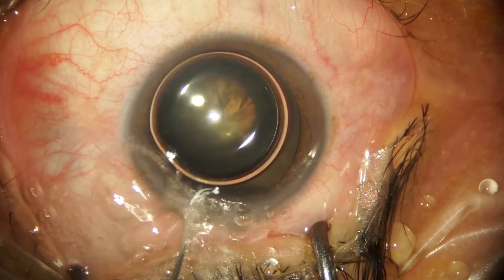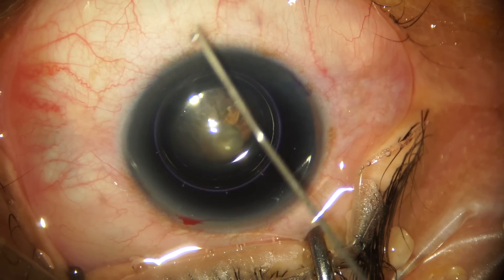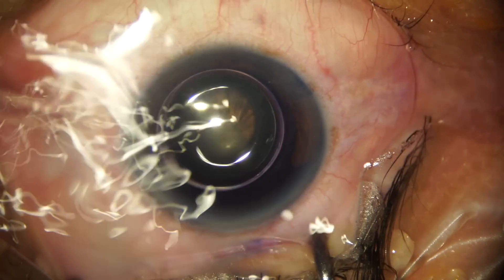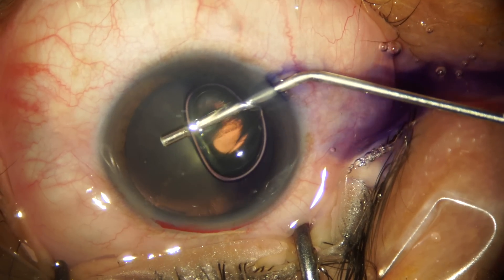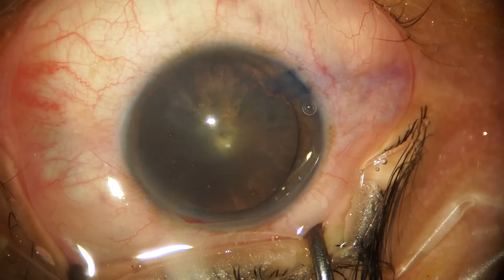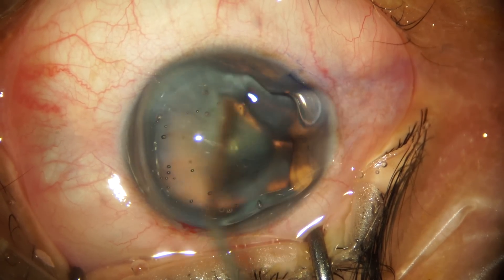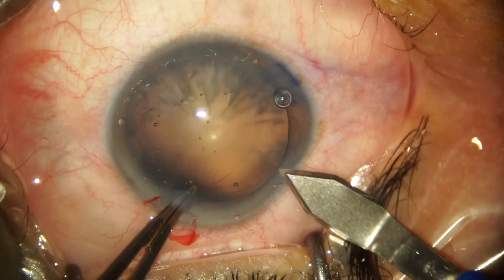Welcome back to the channel. In today's video we're going to demonstrate phacoemulsification in a soft cataract in which we implanted a multi-piece hydrophobic IOL. By now the side port incisions have been made and we've stained the anterior capsule with trypan blue. We are refilling the anterior chamber with viscoelastic substance, which is 2% HPMC, and coating the cornea with the same to enhance visualization.